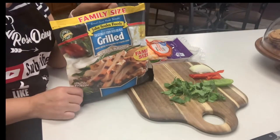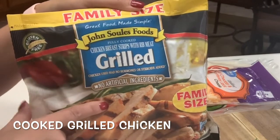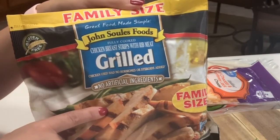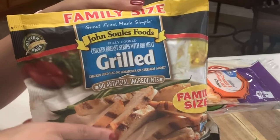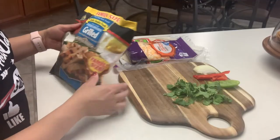You're going to need some already cooked chicken. I like buying this grilled chicken from Walmart. It comes in a family size bag for about five dollars and a smaller bag for about two dollars. You can also use rotisserie chicken or any cooked chicken.